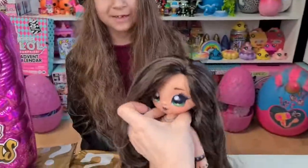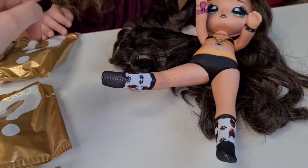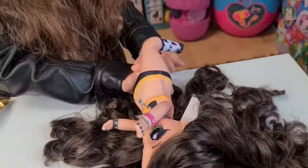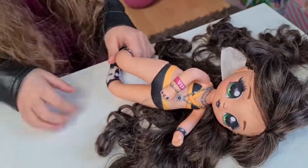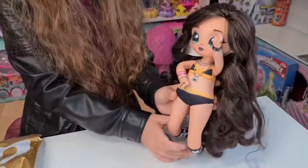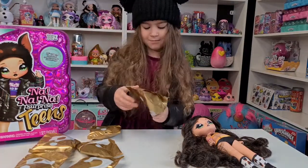Let's see the back - super cute, really long and beautiful hair. Do the knees bend? Yeah, Tanya, look - the knees are bending! Hey look, we can make her sit down - that's really cute. And how about the arms? Oh yeah, look - that's really cute, so we can pose her!